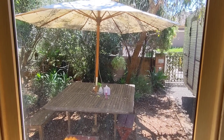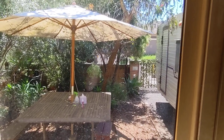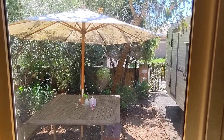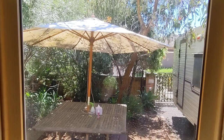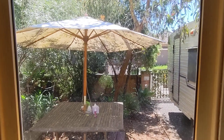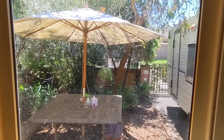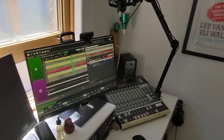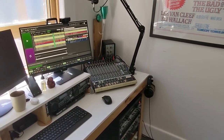Hey everyone, it's a beautiful day here in Melbourne at the studios of Radio PBS. I thought I'd do a little walkthrough of the studio setup. I had a look on YouTube for examples of people's home radio station setups — there's a lot out there but it doesn't seem to cover everything, so I thought I'd walk you through my setup to show you how I've arranged things with the gear I've got. Hopefully it's helpful.